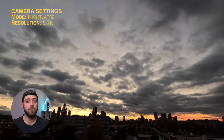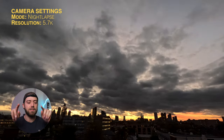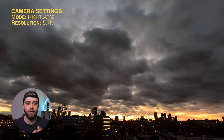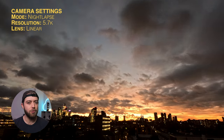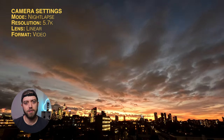You want to capture the highest resolution possible, so set it to 5.7K. This uses the entire sensor, which also makes it easier to crop in post for both widescreen as well as vertical and square crops. Enable the linear lens, and for format we're going to be shooting video, not photo, because photos are just hard.